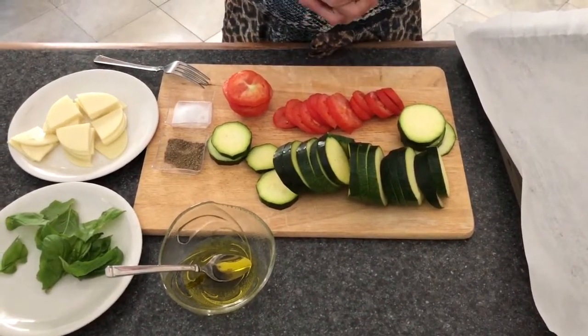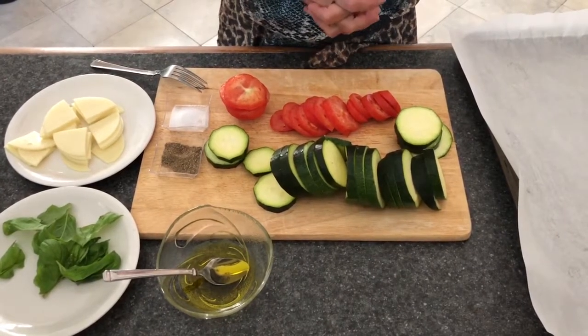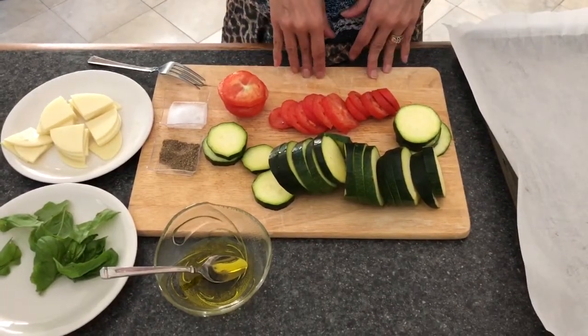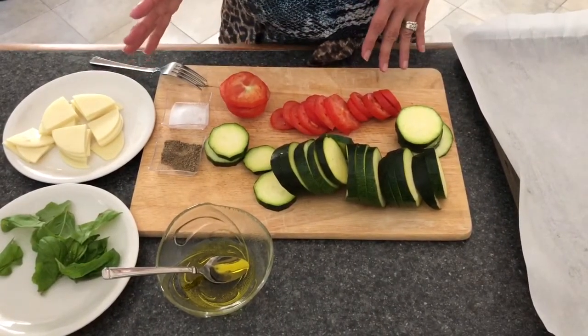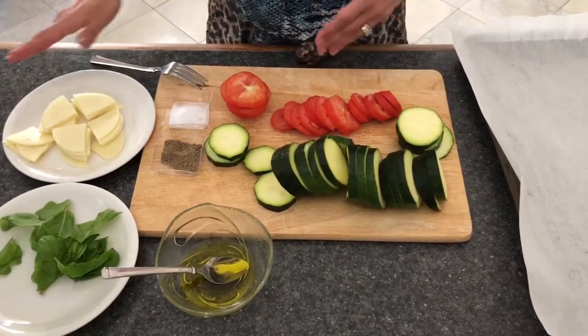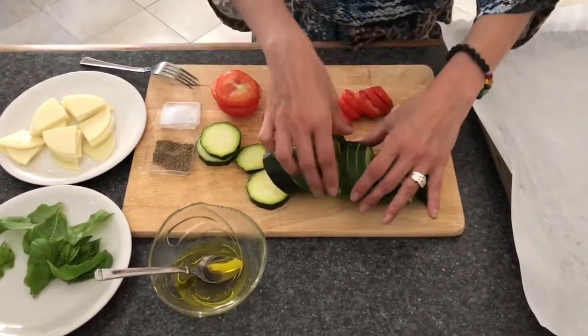I took some and thought, 'Oh my gosh, what am I gonna do?' So I cut them in half-inch slices and took some tomatoes and basil from his garden too. My husband loves tomatoes, we both love zucchini, and I love provolone cheese.